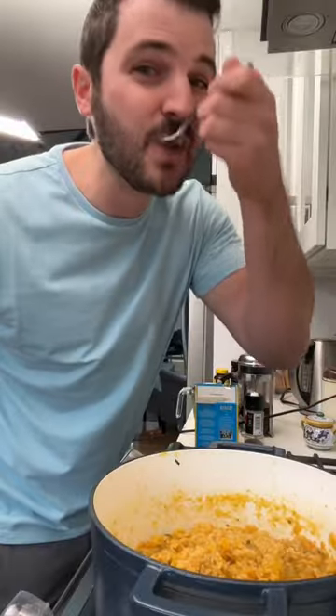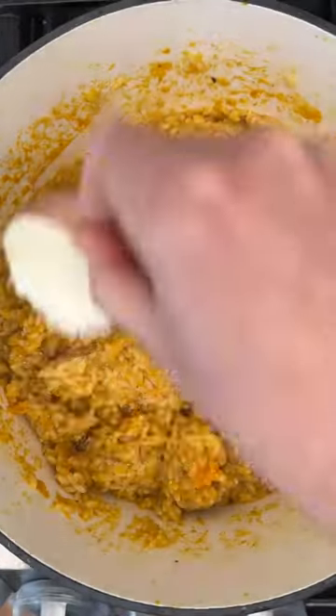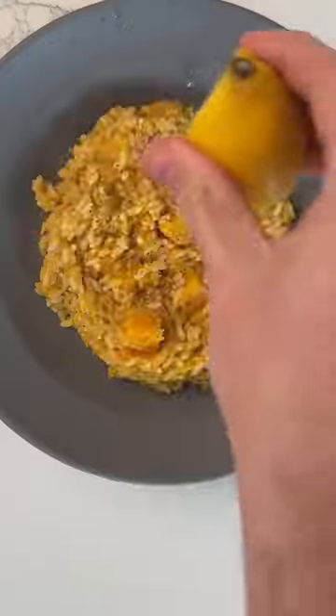Once everything's cooked, you add broth and the pasta, and you just let it sit until all the liquid's absorbed. Then you melt in some Parmesan, squeeze in a little lemon on top, and that's it.